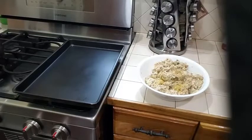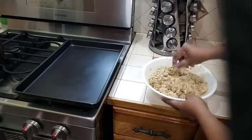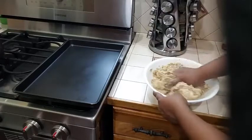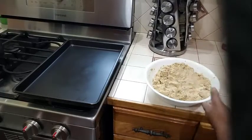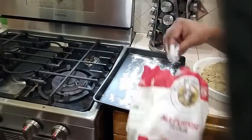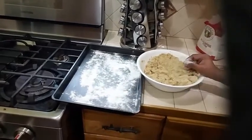One teaspoon of garlic powder, and I am going to give this a mix and make sure everything is combined nicely. Always make sure to have clean hands when you are doing this. I'm going to go ahead and give my hands a rinse. Into my pan I am going to flour just a little bit in the bottom of my sheet pan.